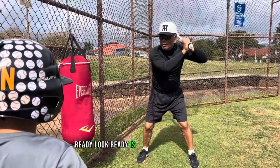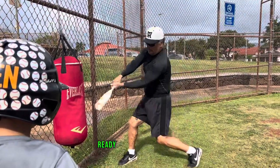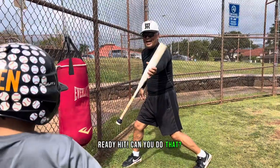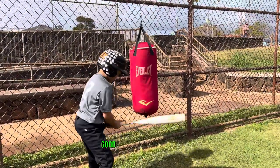Ready — that's all going back. And hit. Ready. Hit. Can you do that? Good. You see how you are?